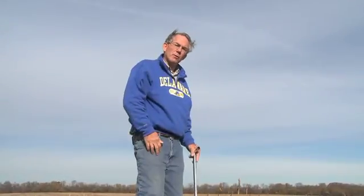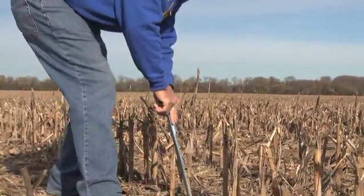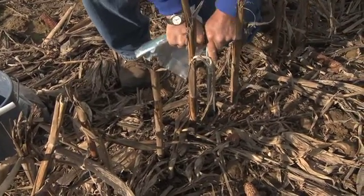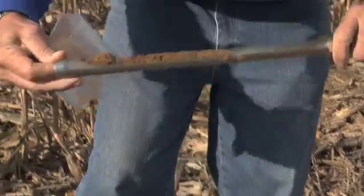The best way to sample for nematodes is actually with a soil probe, taking 20 to 25 cores in a zig-zag pattern throughout the field. Take the sample with the soil probe between the plants in the row, and we want to sample about 6 to 8 inches deep, and then just take the core and throw it in the bucket.